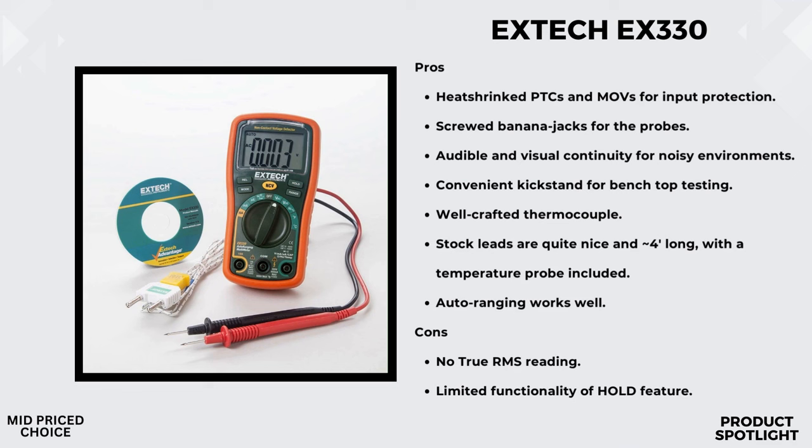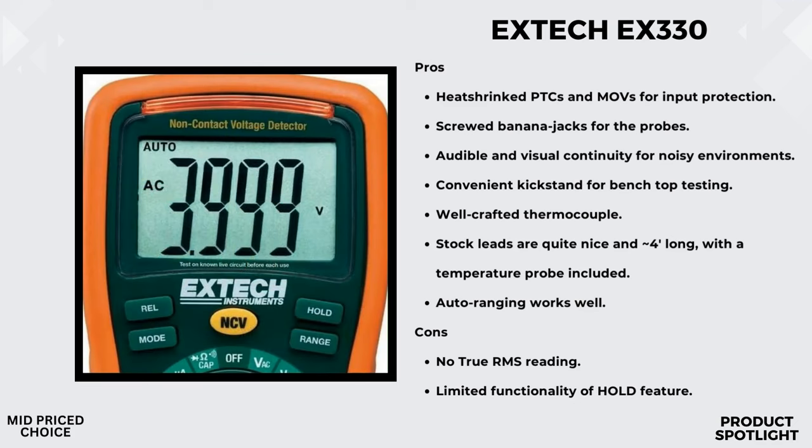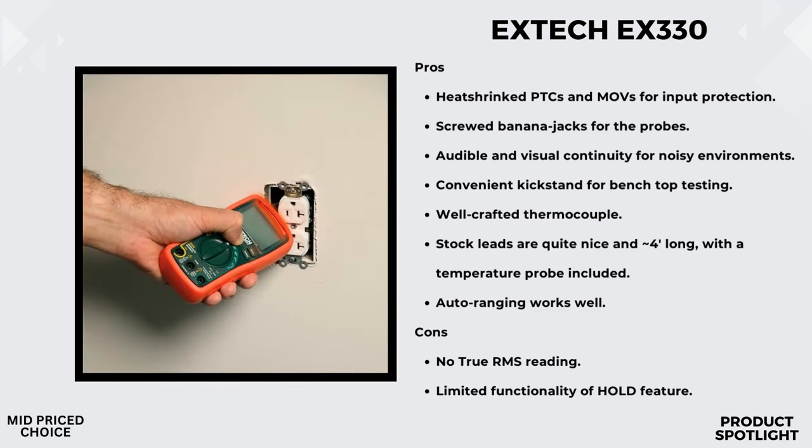The EX330 isn't just a voltage detector — it's a fully-featured digital multimeter. It can measure DC and AC voltage up to 600 volts with 0.5% basic accuracy, plus DC and AC current up to 10 amps, ideal for various applications from small electronics to larger electrical sources. Check out this LED display with large 1-inch digits. Even in dimly lit environments you can easily read the measurements. It also has an audible beeper, a red LED indicator, and a low battery indicator for added convenience.